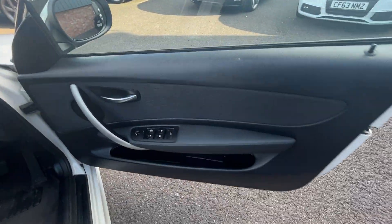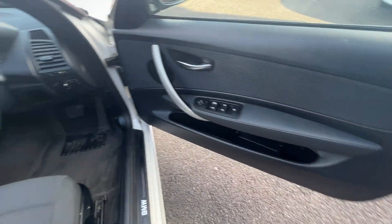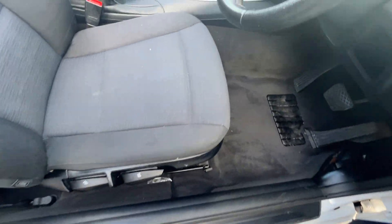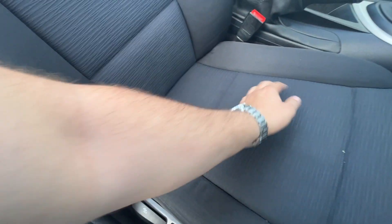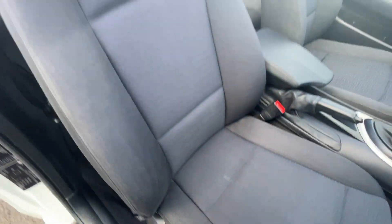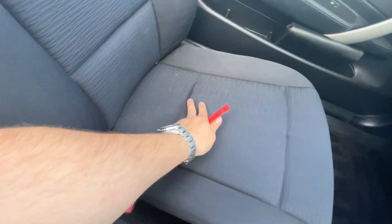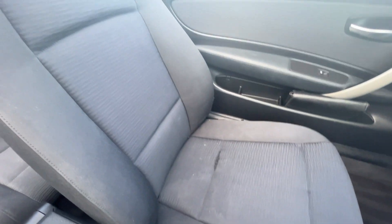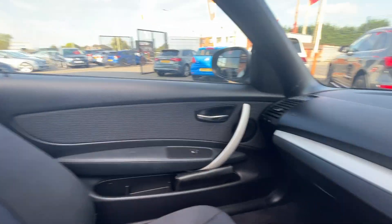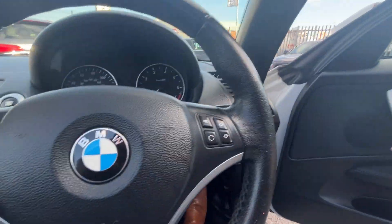Moving through to the front. Front door cards look in good condition — tiny little mark, nothing major. Front carpets look good. Front seats look in good condition as well — bolsters still firm and holding their shape, just a bit of muck on there. No excessive wear, no rips, no tears. A little bit of a nick just on the passenger seat there. Not horrendous. No cigarette burns, no traces of any odours at all, and no signs of any dash repairs.